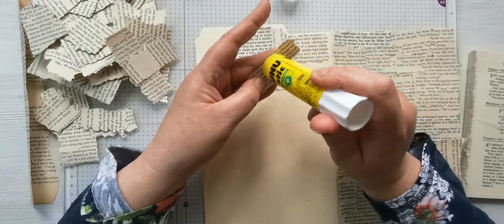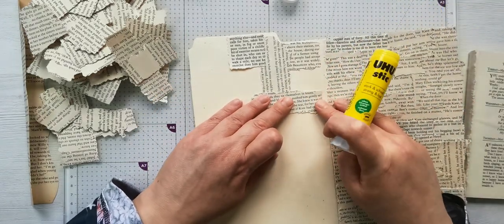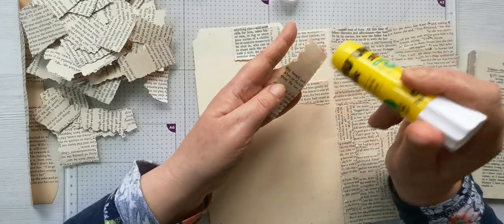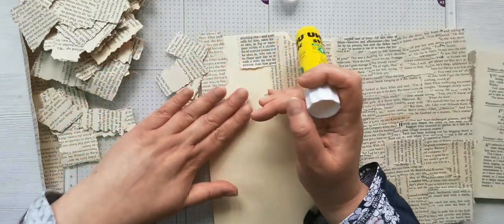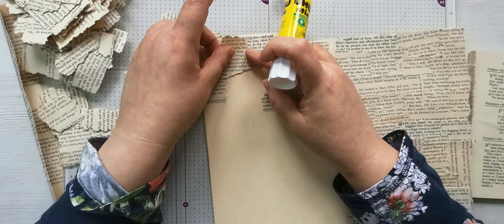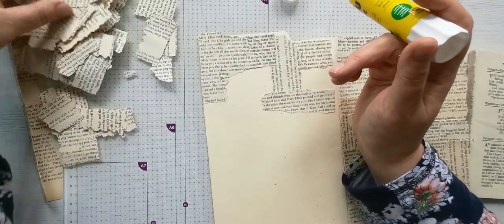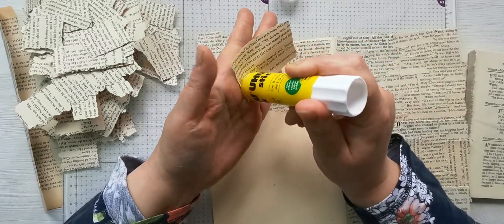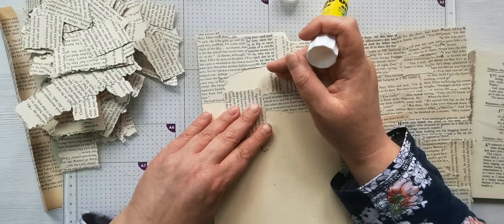They only need to be slightly stuck in place because I will be using a matte medium over the top. When I first thought about doing it, I thought I'd just use a paintbrush and stick them all on, and then I thought I'd actually like to sew around it all. I thought should I sew around it first and then stick it, but then I thought I'm going to go over the sewing. I would like to see the sewing because I've put some black thread into my machine.